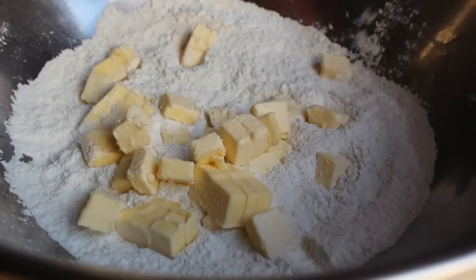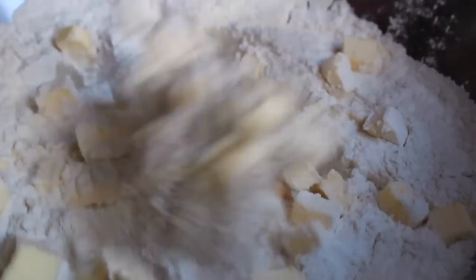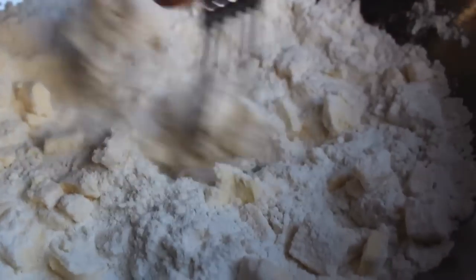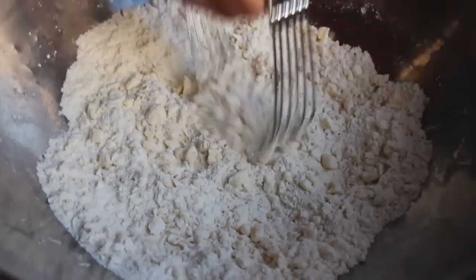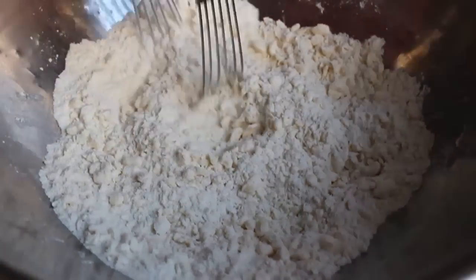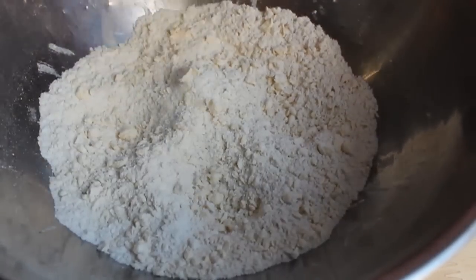I have a stick of butter that I cut into small cubes and put in the freezer for 15 minutes, so it's very nice and cold and firm. Then we slowly take our pastry cutter and cut in the butter, which basically breaks it into tiny, tiny pieces. You could use a fork, or your fingertips, but this cheap pastry cutter tool works perfectly. We keep working it into the butter and flour until it looks something like that.